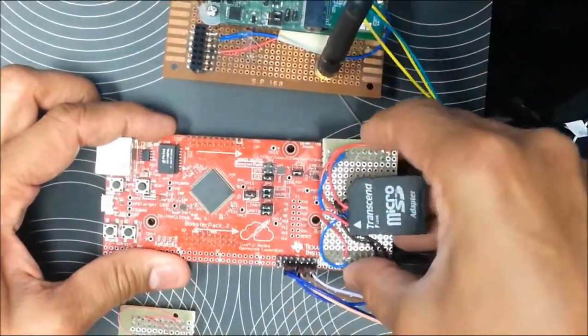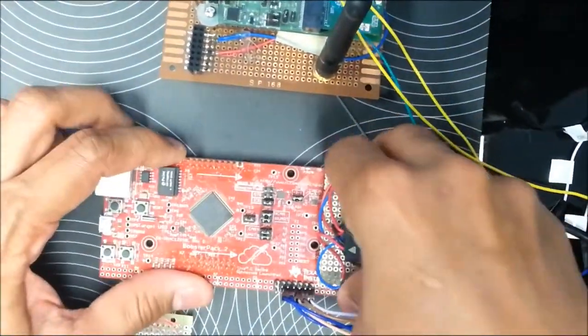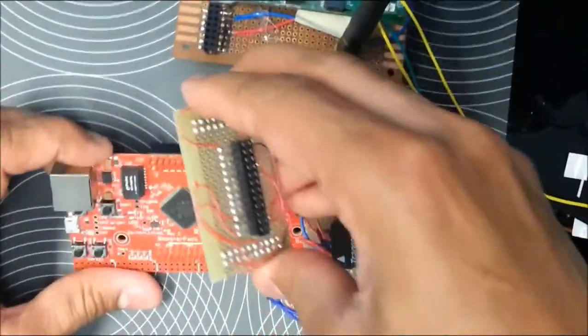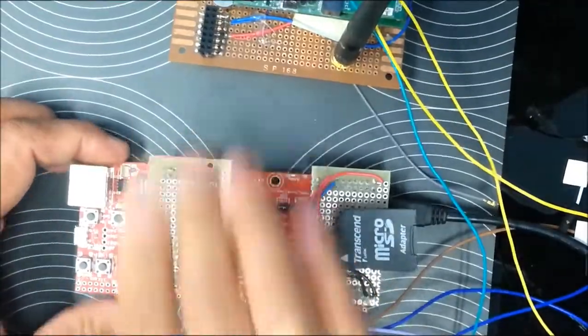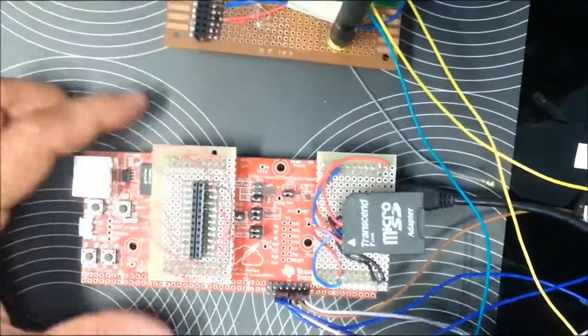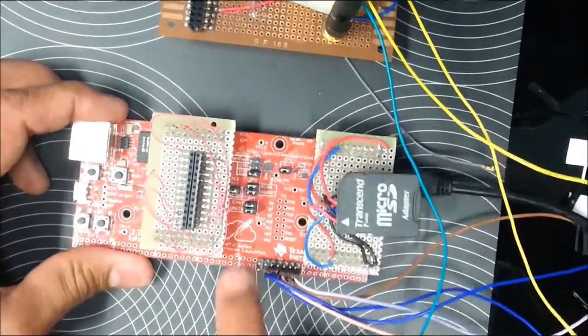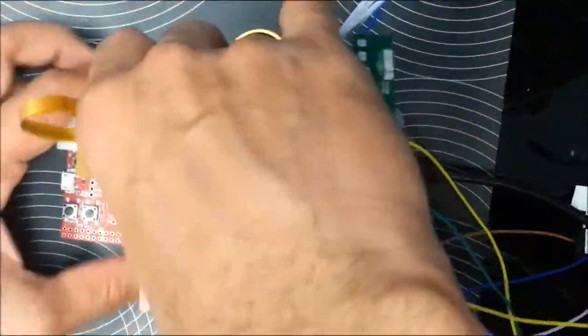The microSD card goes into booster pack 1, and booster pack 2 is used for interfacing the Wi-Fi section of the WiLink 8. UART 4 of the LaunchPad is used for interfacing the Bluetooth part of the WiLink 8.